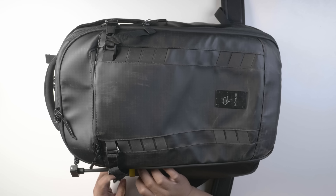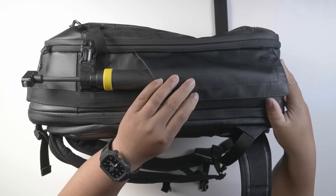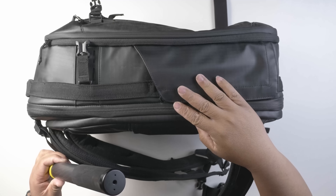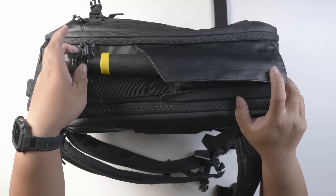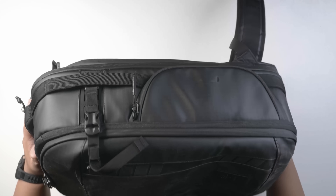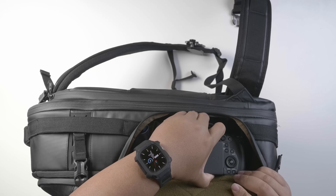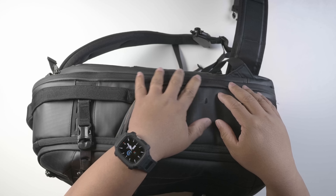This version only has the one water bottle side. This part right here is magnetic — if you don't have anything in it, it just sticks onto the side and stays there. On the other side, there's a quick-access pocket for your camera. I have my R5C in there along with a bit of clothes. It's pretty deep, and this brown material protects your camera from getting scratched.